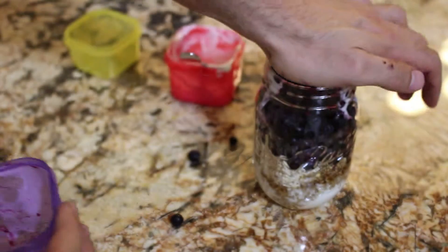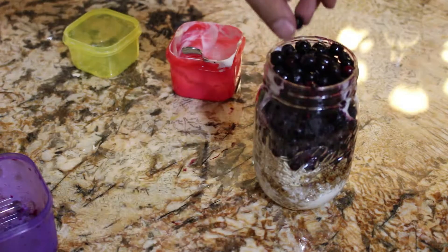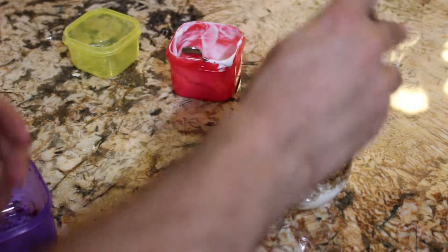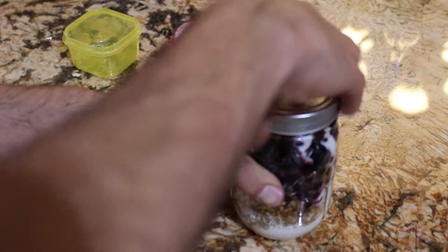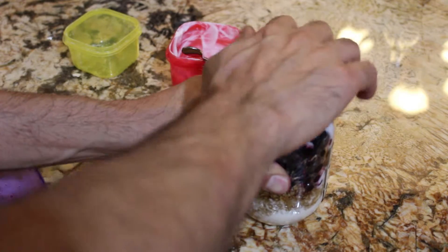I use frozen blueberries and I leave this overnight for one day, because the blueberries then melt and it gets nice and watery — oh, it's like perfect. You can even drain some of the water that's in there and it'll be even more awesome.